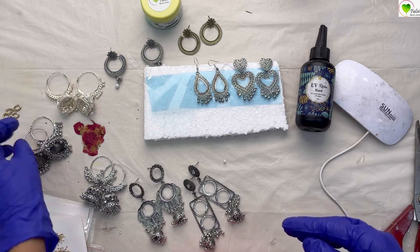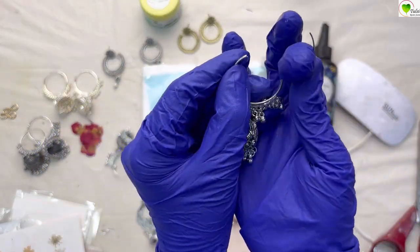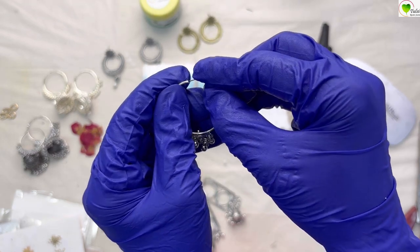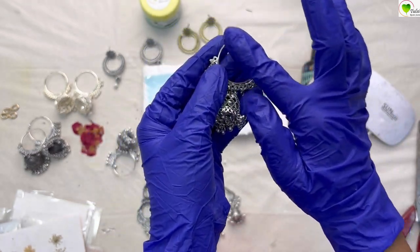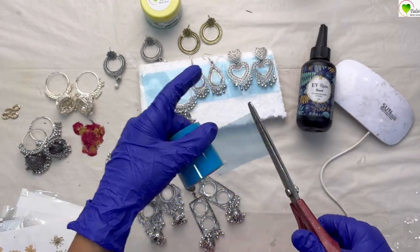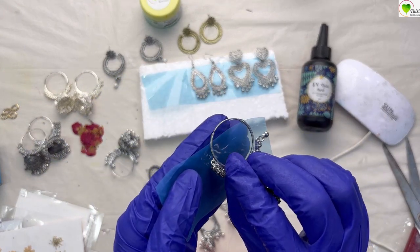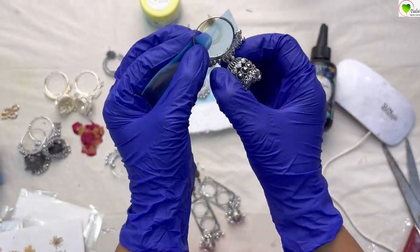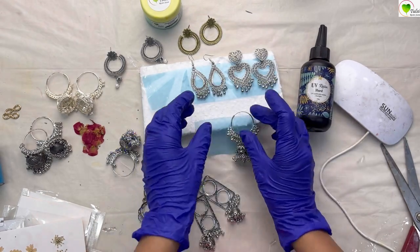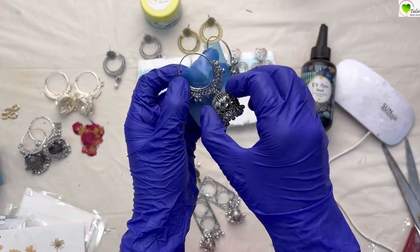Similarly for these big round chumkas — how do we attach the tape to these, as they are open from the top? We can only pour resin till the halfway point, so we only have to put tape up to the halfway point. Again I'm taking a tape and fixing it — just stick the base nicely so that your resin does not come off from the base. You have to stick the corners nicely along with the tape.